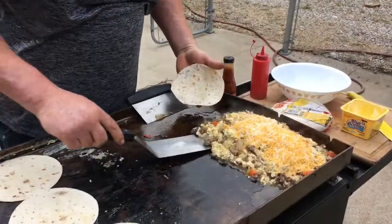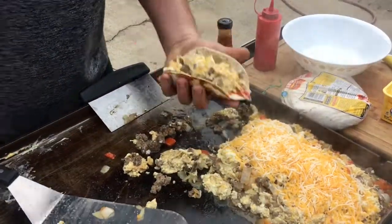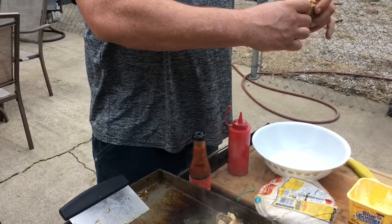Alright, our tortillas are warmed up. We're going to make that burrito — that should be about enough. That thing is burning hot. Good thing I got my gloves on, huh?